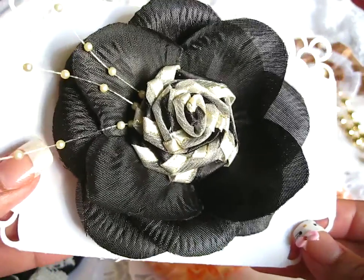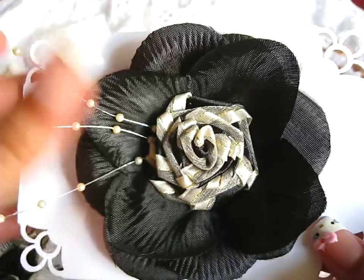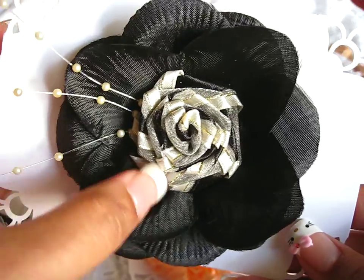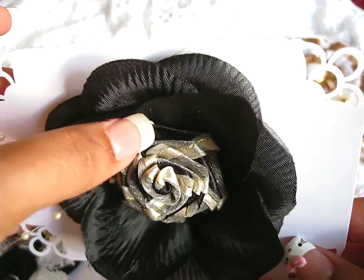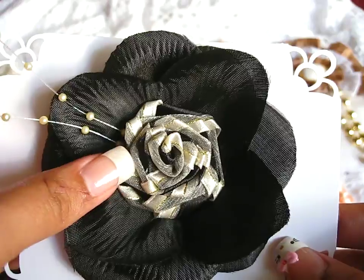So here's the first one, and I just have some pearl bead spray coming out on the side. I did this ribbon rose in the middle using two different ribbons — one is like a sheer cream and gold ribbon, and the other is a black silk ribbon. So I just used those two together and made a rose.